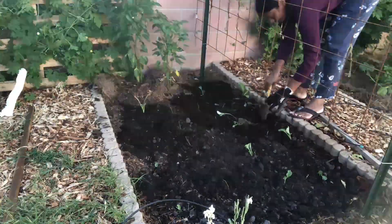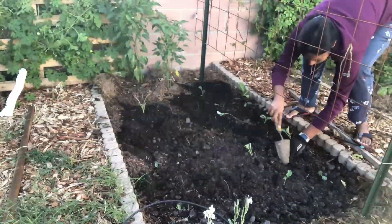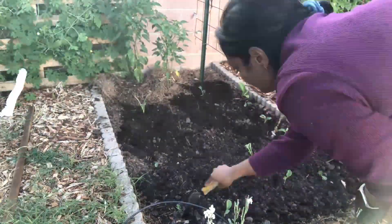I will be able to clean the leaves every day. I will be able to clean the leaves.